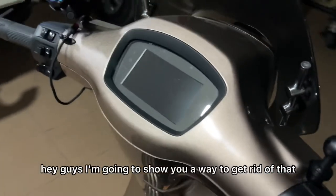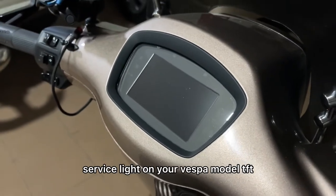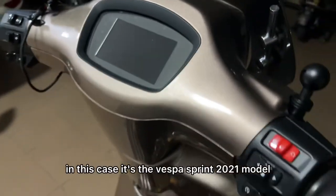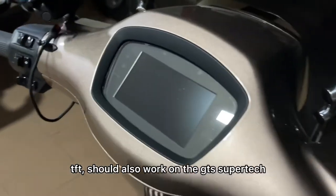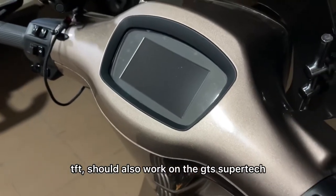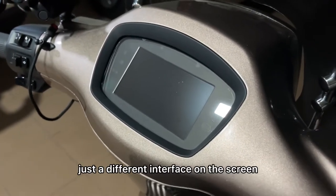Hey guys, I'm going to show you the way to get rid of that service light on your Vespa models TFT. In this case, it's the Vespa Sprint 2021 model TFT. It should also work on the GTS SuperTax. It's pretty much the same process, just a different interface on the screen.